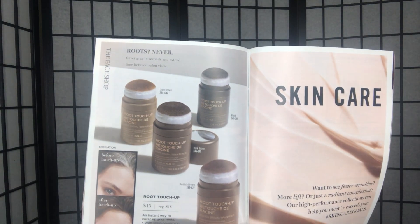The Aloe Gel is $6.99 on page 57. Root Touch-Up is on page 62. I love using it along the face line when it's almost time to get my hair redone — it really darkens up and covers any grays.